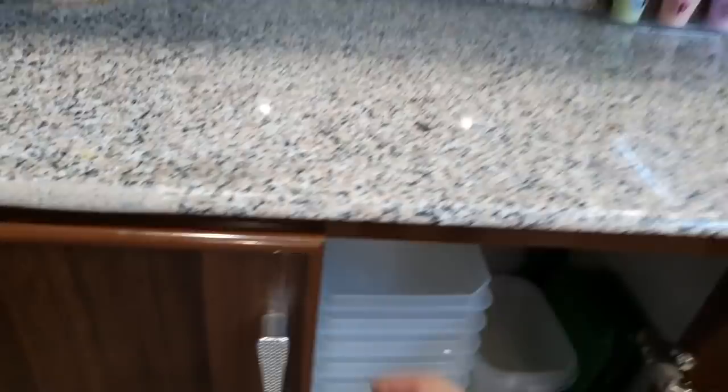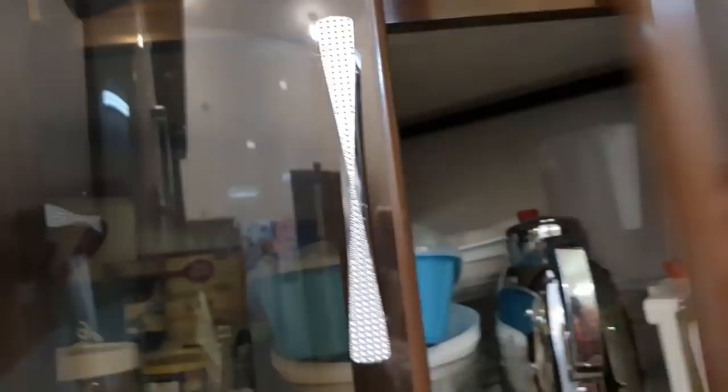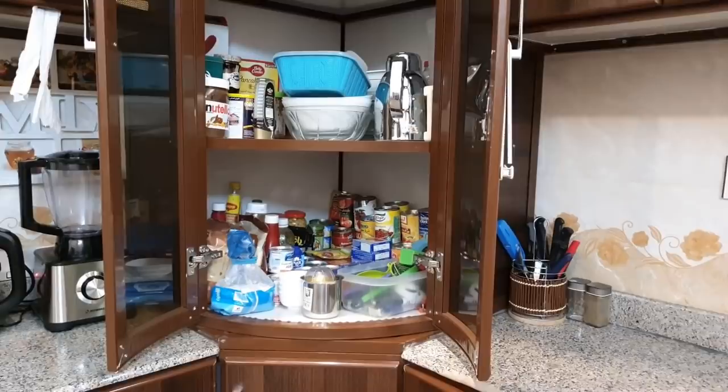This cabinet is also used for the children's things. Besides that, this cabinet has spice jars, and this cabinet has all plastic containers. As I mentioned in the previous video, I will make a video about which plastic containers are safe and which are not. This cabinet is used very well — I have seen all my pantry things in the last video.